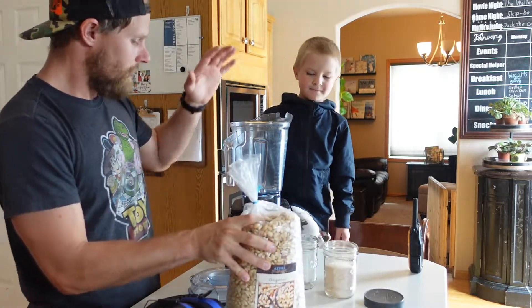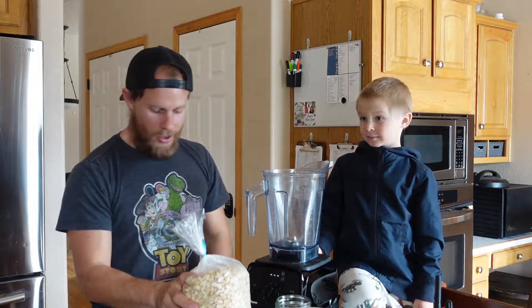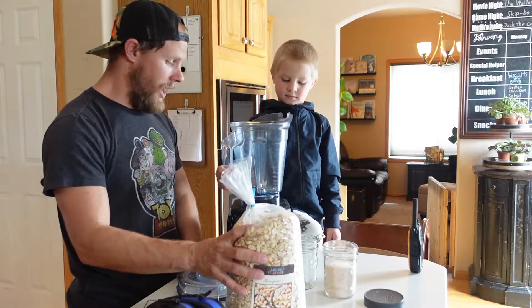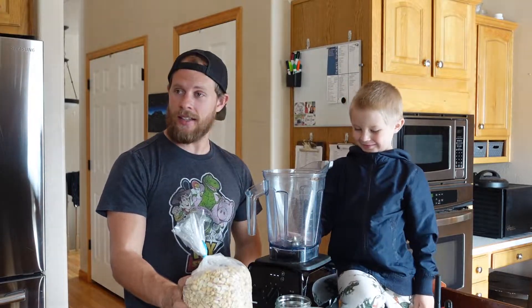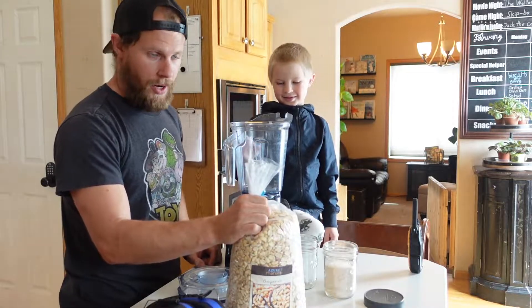It's really easy. We just put the peanuts in the blender. I add a little bit of salt because these are unsalted peanuts. We blend it until it is as creamy as we want. One of the things you have to be careful of is putting too many peanuts in here because it will bog it down and it will smoke your motor. Don't ask me why I know.